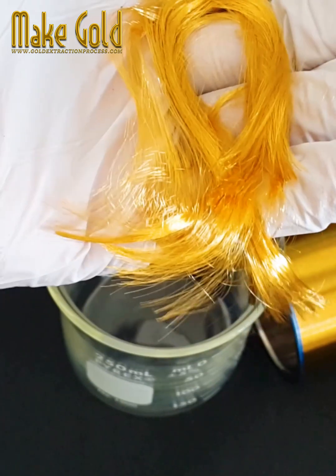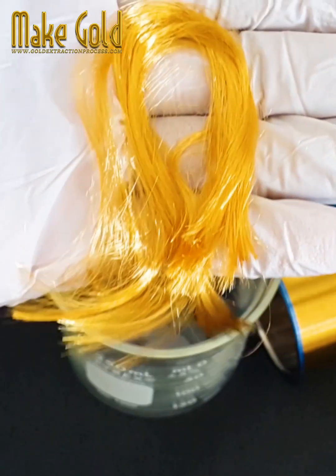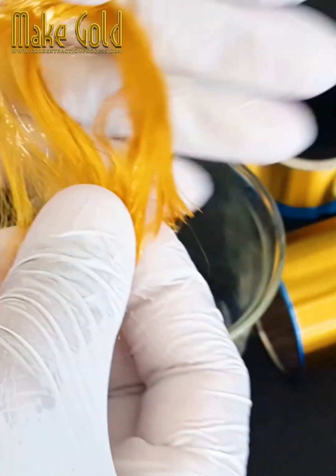5. Fine pitch bonding: As semiconductor devices become smaller and more complex, the bond pads on the chips are spaced closer together, requiring finer pitch bonding capabilities. Gold bonding wires are capable of being bonded at extremely fine pitches.